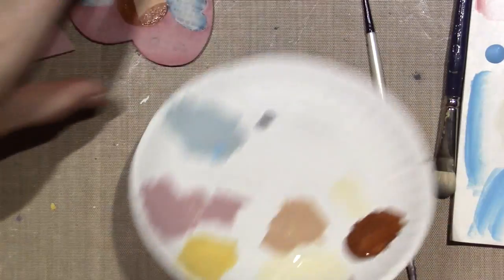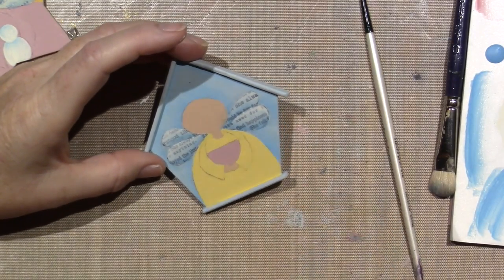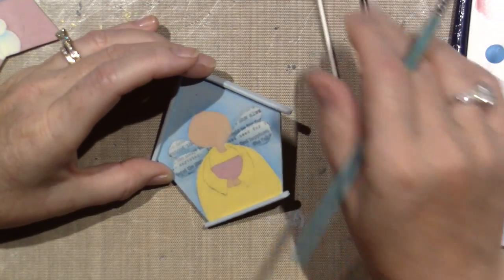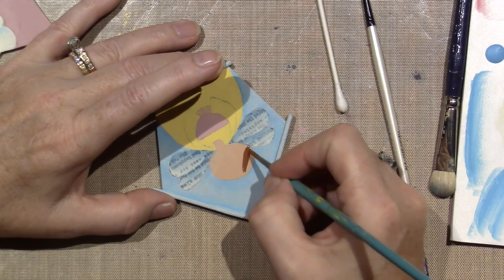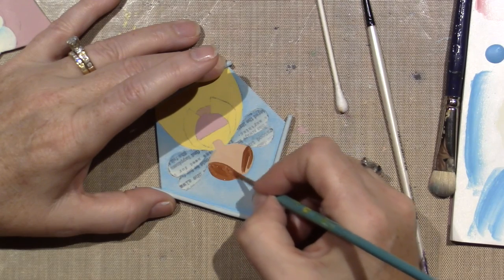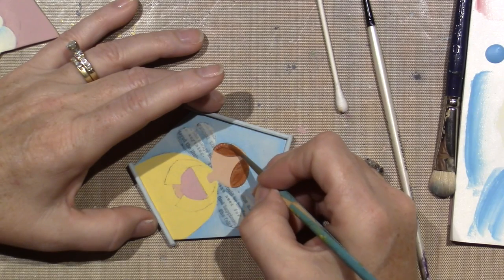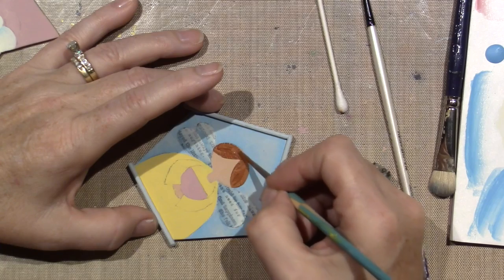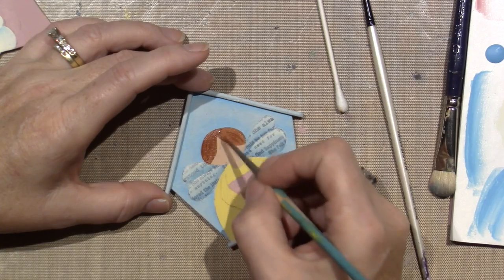We're going to highlight and shade the hair in a minute. Everybody gets the same color hair so it's super easy, or you could make everybody a different color — a redhead, a brunette, black hair — and give them to people respectively. Or I just made them all match, which is easier and doesn't require any more colors.